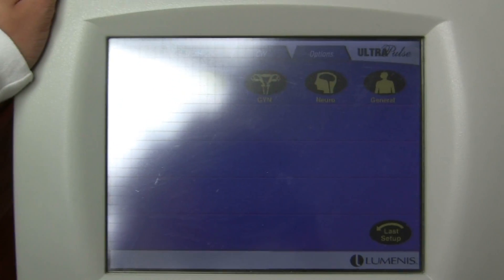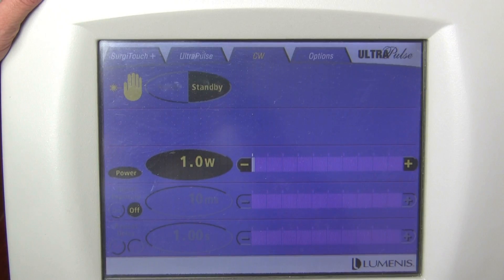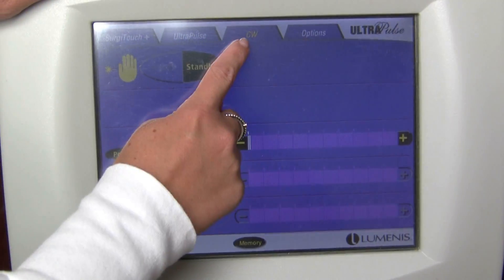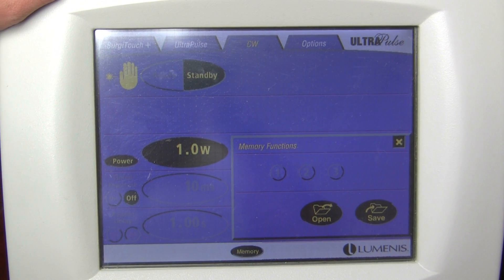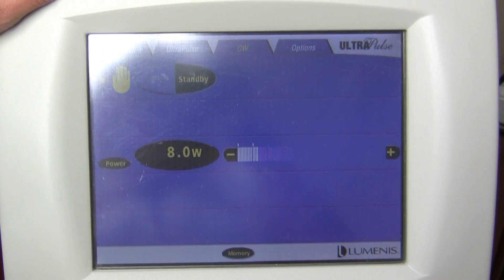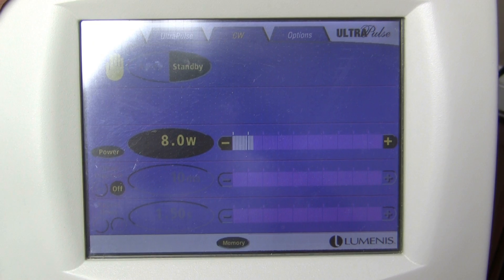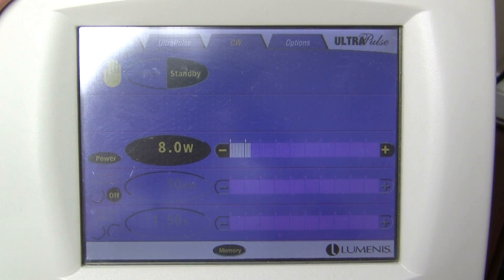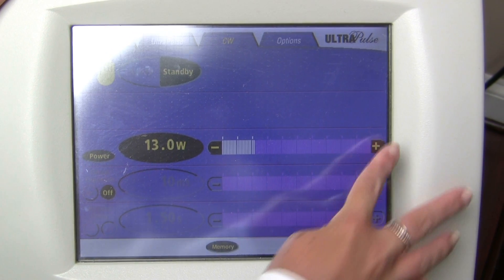We pan over to the screen. Alyssa is showing us how to set up for the cutting wand handpiece. You select CW at the top, then all of our settings are saved in memory — memory open one — and as you can see it is set to eight watts. If for some reason it is not there, you just hit the plus sign to the right and move it up to whatever number is needed.